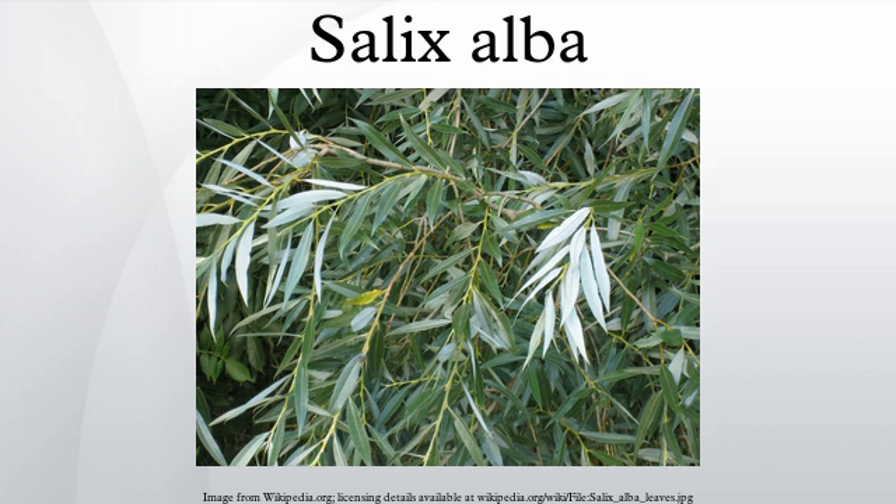Salix alba is a species of willow native to Europe and Western and Central Asia. The name derives from the white tone to the undersides of the leaves. It is a medium-sized to large deciduous tree growing up to 10–30 m tall, with a trunk up to 1 m diameter and an irregular, often leaning crown.